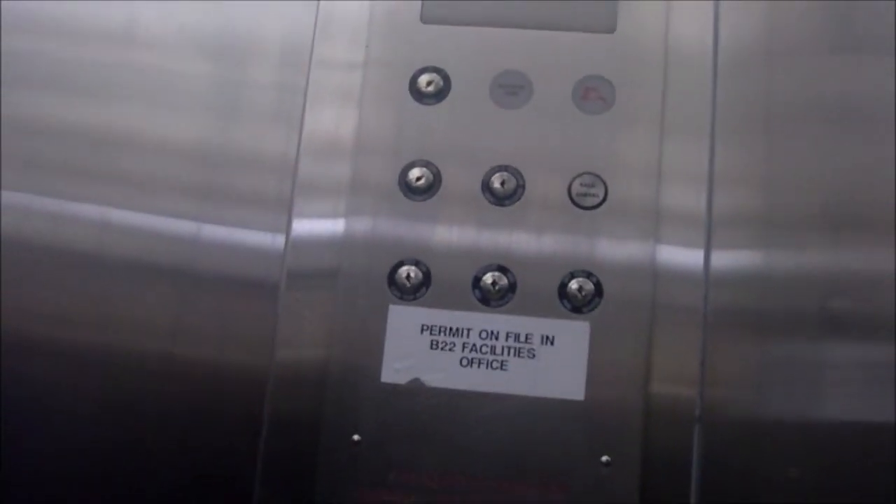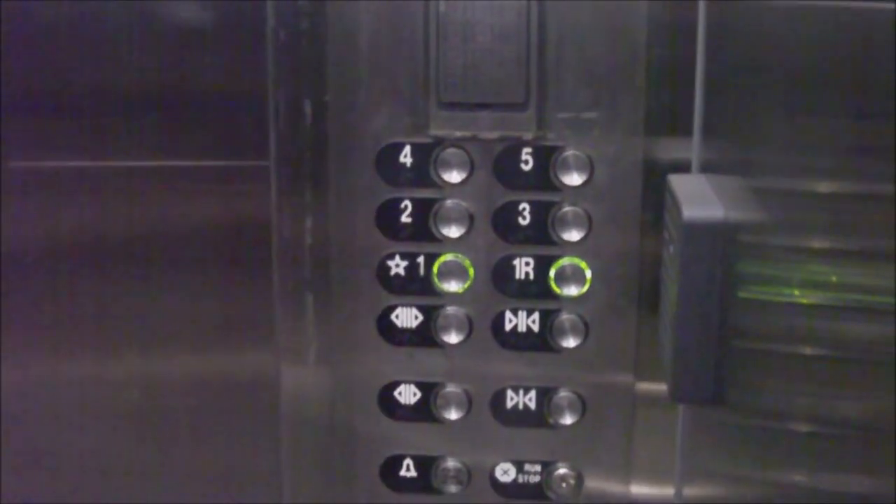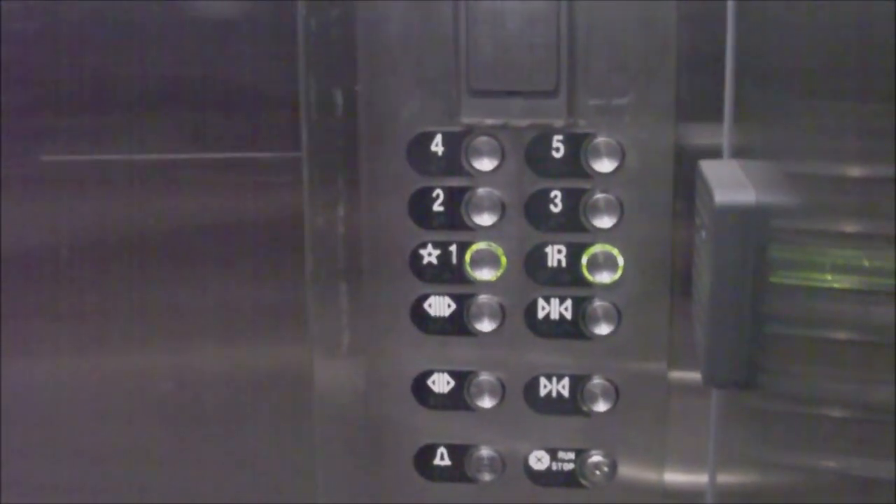So it's going to open up on one and one R, because I accidentally hit one. We're at one. I accidentally pushed one, so there. That's both doors open. And they're closing at the exact same time. There it goes.